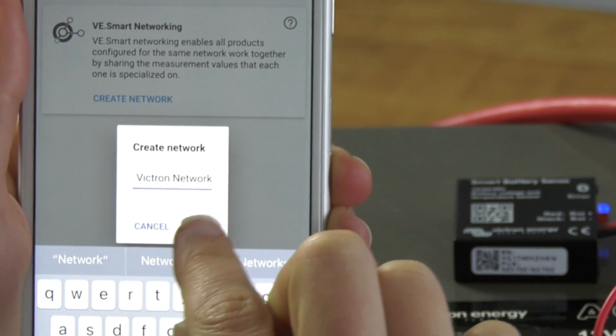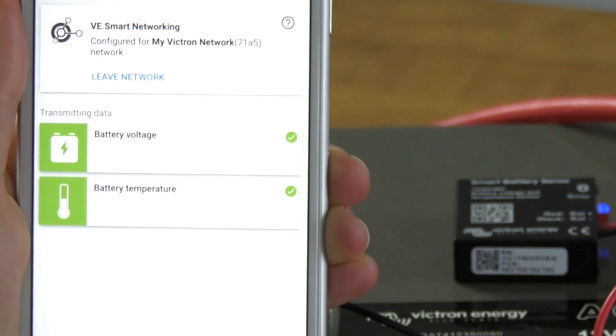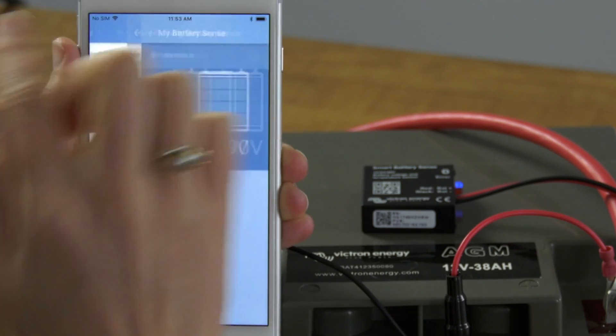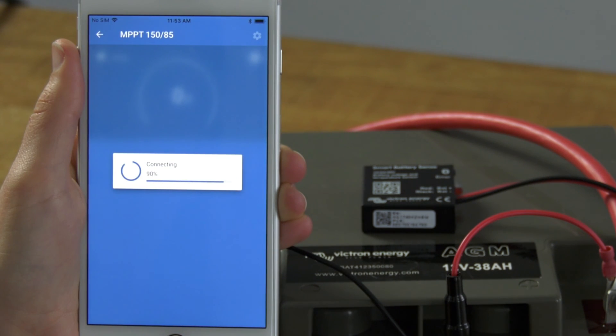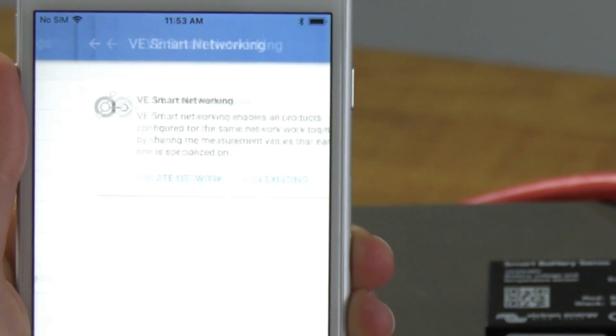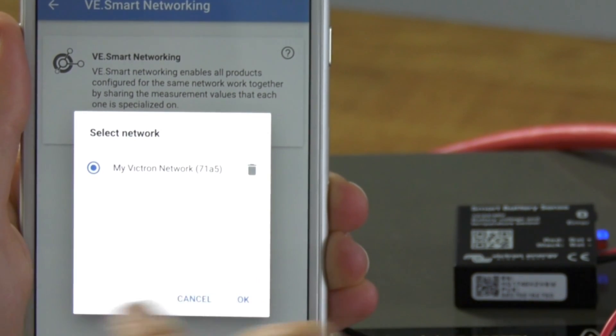A confirmation will pop up when the network is created. Now go back to the main menu of Victron Connect and select the charger — in our case the MPPT — that you want to connect to the new network. In the MPPT menu, go to Settings, then VE Smart Networking, and select 'Join Existing'.